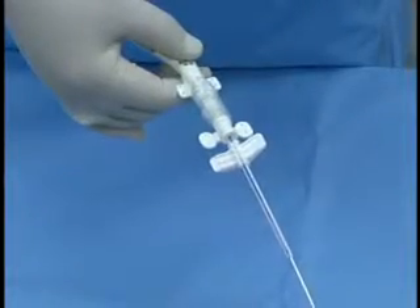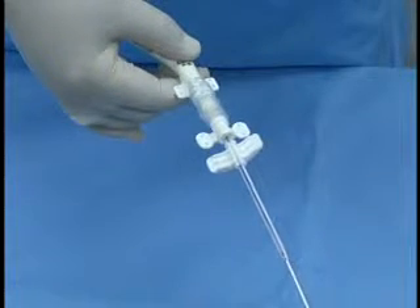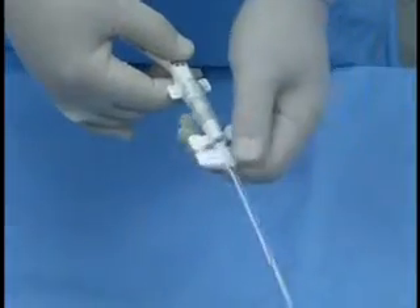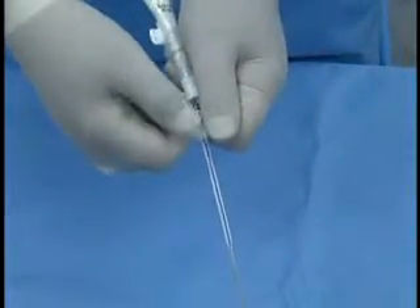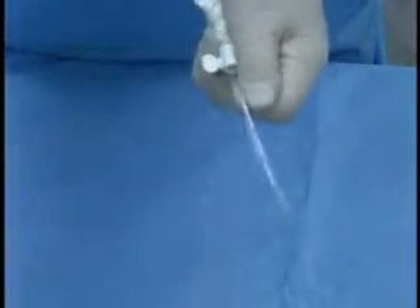For a sheathed insertion, the hemostasis device is not utilized and must be removed. This may be done before insertion by holding the wing tip, cracking it up, cracking it down, and then peeling the device away.